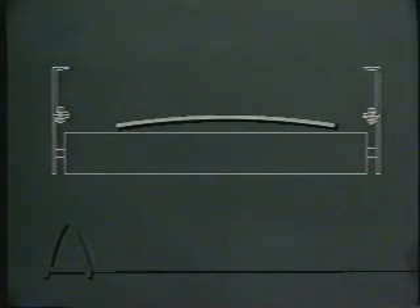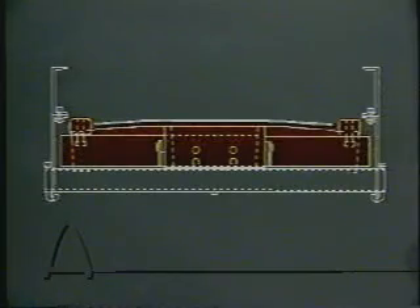When a belt is loaded with material, it is forced into a trough. As the belt travels on the return side, this trough becomes a cup. When a conventional training idler is placed against this cupped belt, it only contacts the belt in two points — the outer edges. The Tri-Trainer design allows it to contact the entire width of the belt.